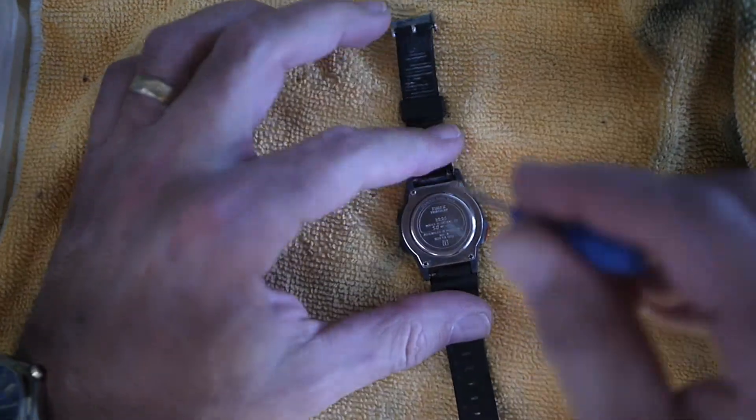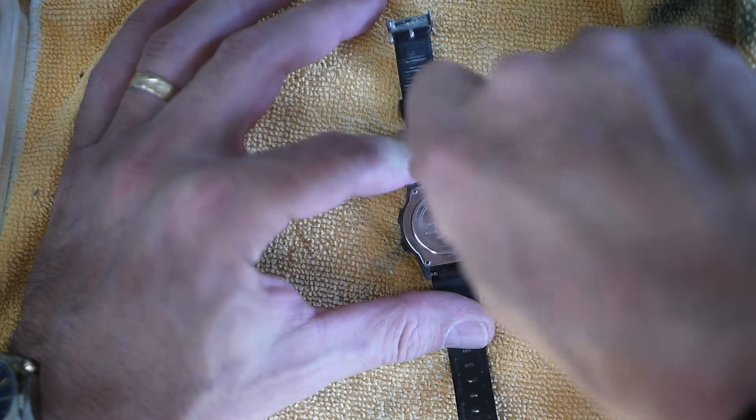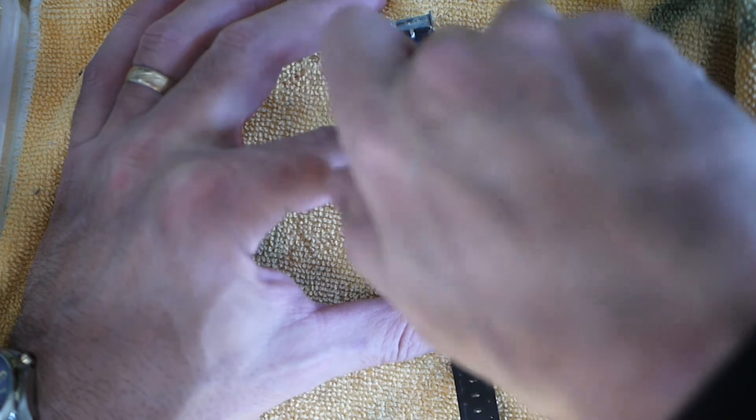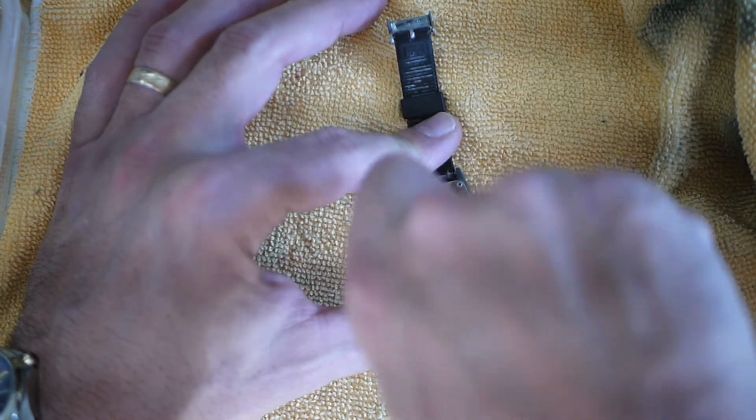Now that we have it cleaned and dried, I'll go ahead and take my tiny jeweler's screwdriver, because this particular watch is a Timex Triathlon. I think the date on it is about 1992.